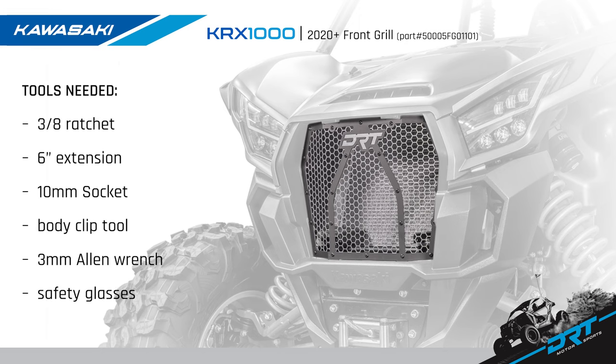Tools needed for this job are a 3/8 inch ratchet, a 6 inch extension, a 10 millimeter socket, a body clip tool, a 3 millimeter Allen wrench, and don't forget your safety glasses. So gather the tools and let's install.